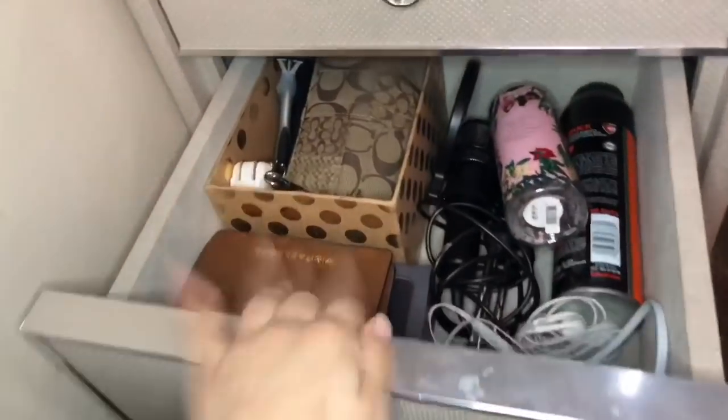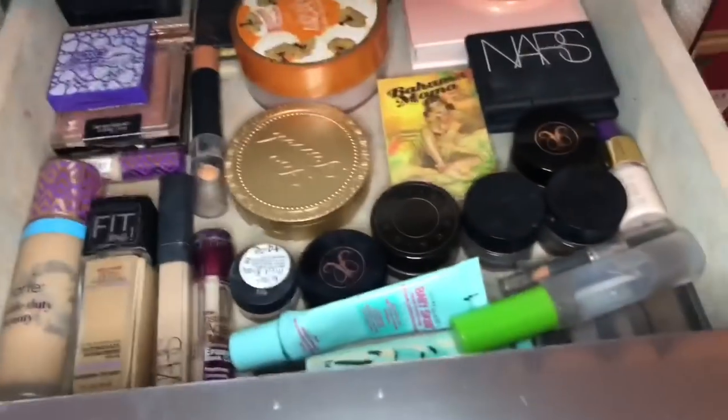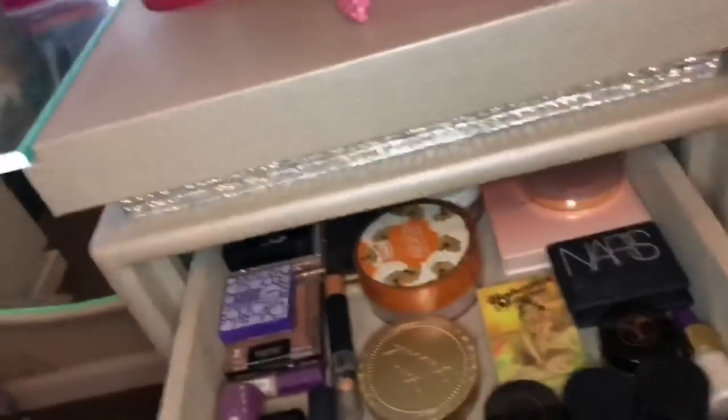In this bottom drawer I just have random stuff, and the top drawer is where I keep my everyday makeup. It's never organized — I did it just for you, so feel special. I have the Maybelline Fit Me and the Tarte Shape Tape foundation. For concealers I have the Tarte Shape Tape — this is the yellow one. There's nothing in it but I keep it to scrape some more. Then the Maybelline Instant Age Rewind — I lost the sponge.